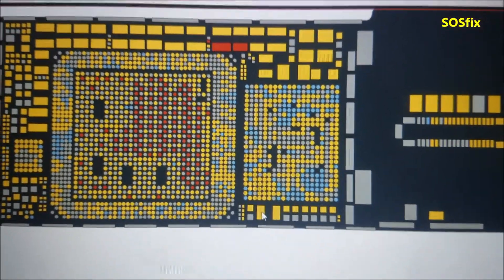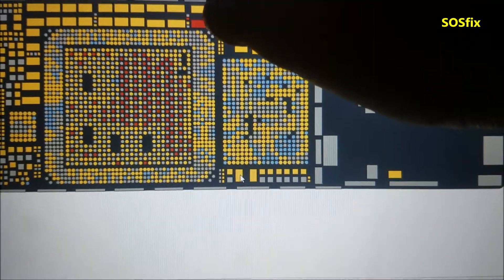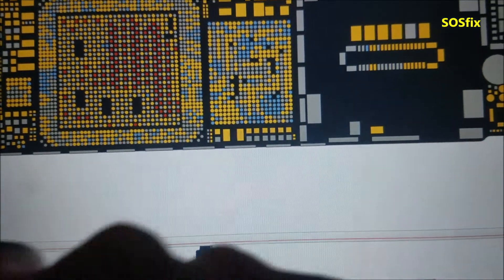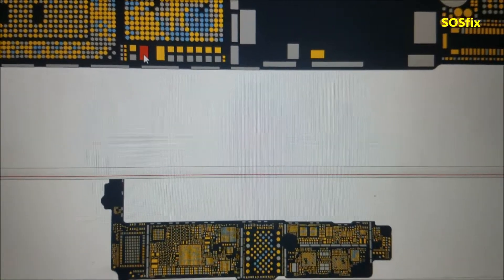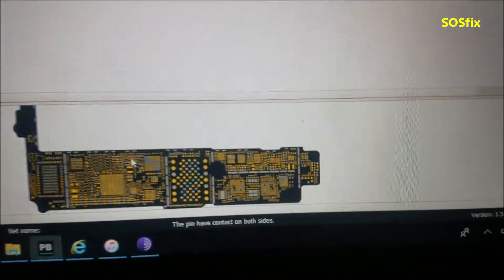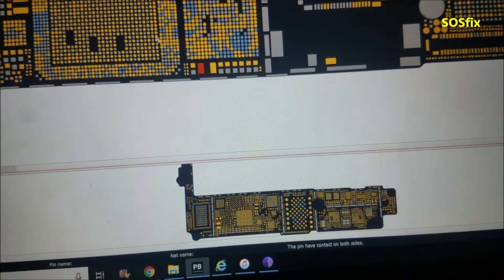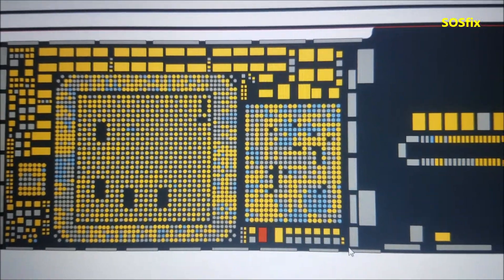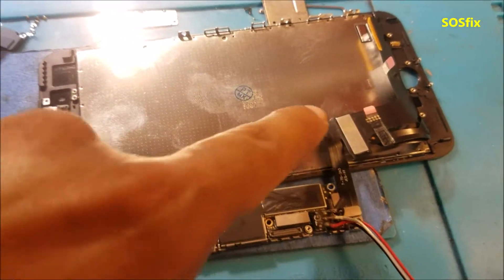Here we go to the board view. We can see two cracked coils — this one here and this one here — on the CPU line. One side is VCC main. Let's go to this chip here. So these two coils, that's what the problem was. I just re-soldered them and we'll check if the phone works. I've connected my DC power supply and just the screen.